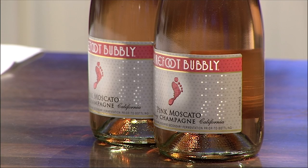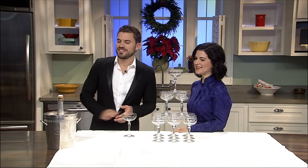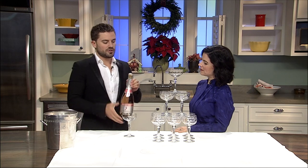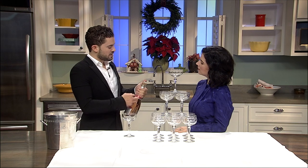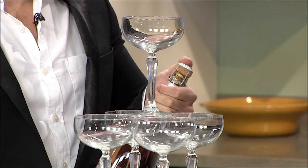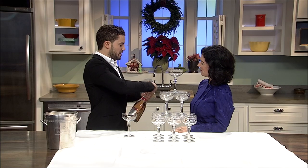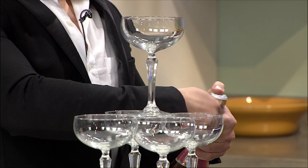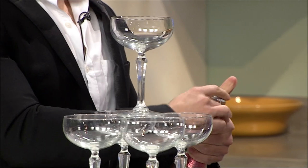Opening a bottle of champagne can be tricky, but with the right technique it doesn't have to be. Grab your bottle of champagne and you'll notice what's called the cage on top of the bottle, after you remove the foil. You'll notice a little tab on the cage — pull that out and carefully keep your thumb over the top of the bottle because you don't want to let that get loose. There's a lot of pressure in the champagne. Twist it and very carefully remove the cage from the bottle, always keeping your thumb over the top.